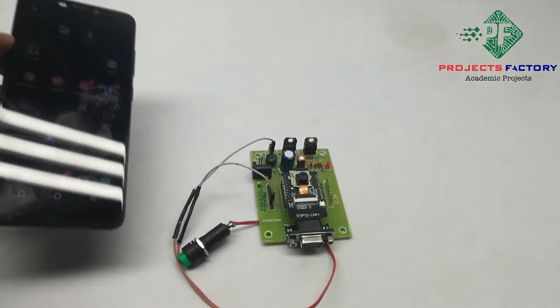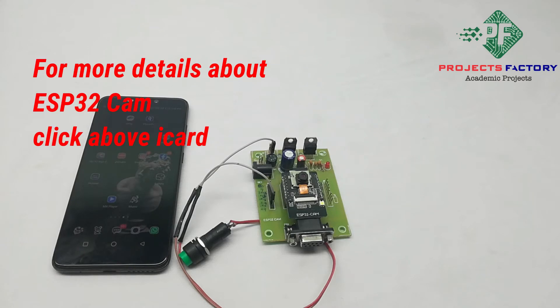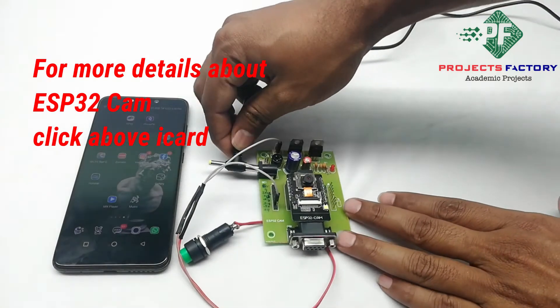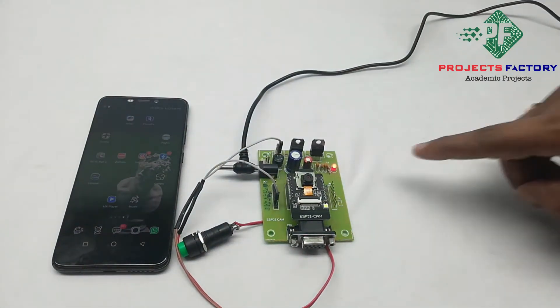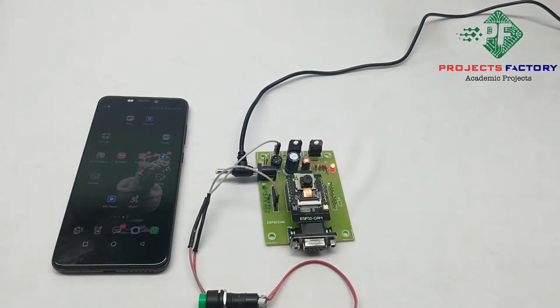Mobile should have internet through the SIM. Now power on this device. After power on, it will connect to the network and get an IP address. We can find the IP address using a network scanner app which is available in the Play Store.